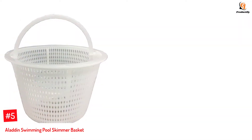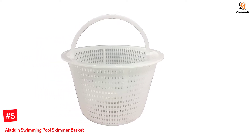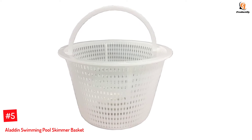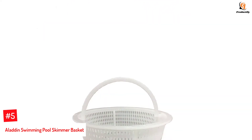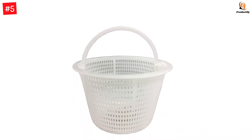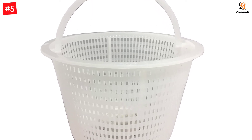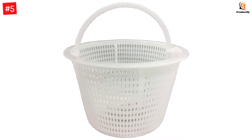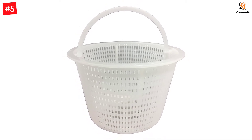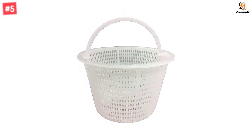Number 5: Aladdin Swimming Pool Skimmer Basket. Aladdin's pool skimmer basket is designed to work with vinyl liner and Pentair Bermuda Gunite skimmers. Its sturdy plastic material makes it solid and durable, while its universal dimension allows you to use it in many pool skimmers. This pool skimmer is capable of handling debris, leaves, and pool pressure. It's a handle basket replacement that fits Pentair Bermuda Gunite and Vinyl Liner skimmers. Measurements are 5-3/16 inches deep x 5-3/4 inches wide bottom x 8-5/16 inches across top.